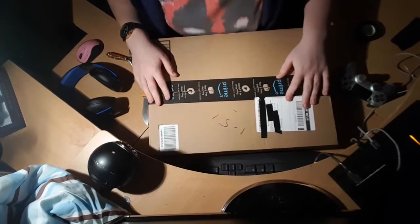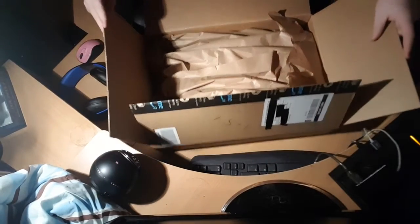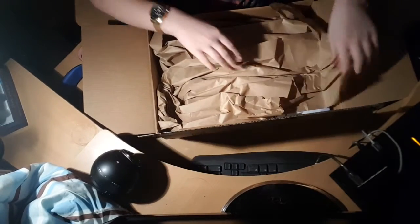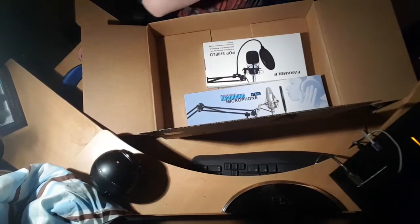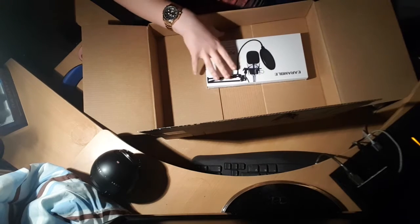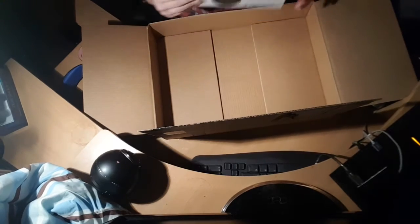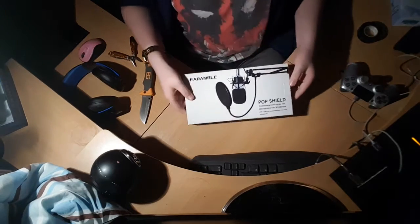You guys ready? I'm ready. We're all ready. Okay, here we are. There we go. The New Ear boom arm and the Earamble pop shield — pop filter. Let's unbox these things. Let's start off with the least favorite thing: the pop filter.